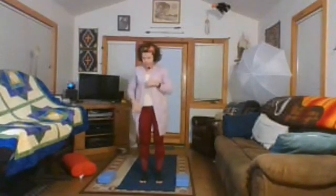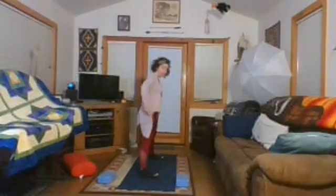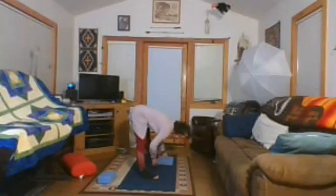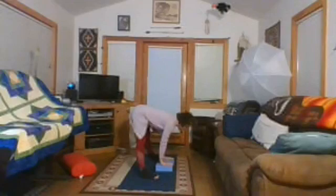Step the feet apart one more time. Hands on the hips, engage the quads up off the kneecaps, lift the heart towards the ceiling, then fold forward — this time allowing your head to lengthen towards the floor. Breathe here, breathing into our back side, our back bodies. Then place your hands on your hips, bring your torso back up to standing, step the feet together, give the legs a little shake.